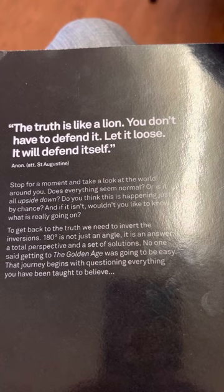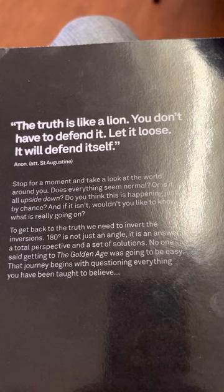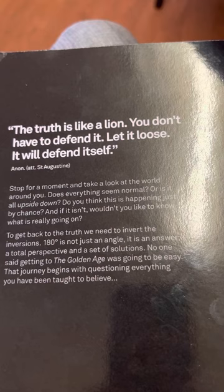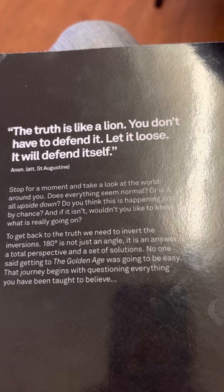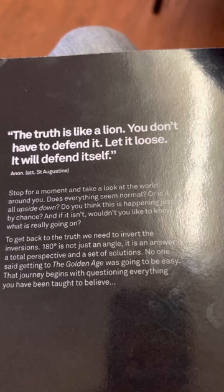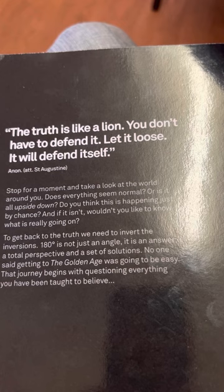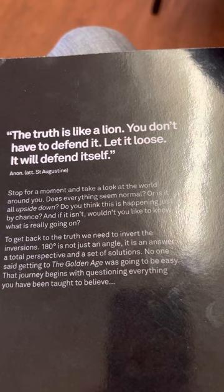The truth is like a line — you don't have to defend it, let it loose, it will defend itself. Stop for a moment, take a look at the world around you. Does everything seem normal or is it all upside down? Do you think it is happening just by chance? If it isn't, wouldn't you like to know what is really going on? To get back to the truth, we need to invert the inversion 180 degrees. It's not just an angle, it's an answer — a total perspective and set of solutions. No one said getting to the golden age was going to be easy. That journey begins with questions, everything you have been taught to believe.